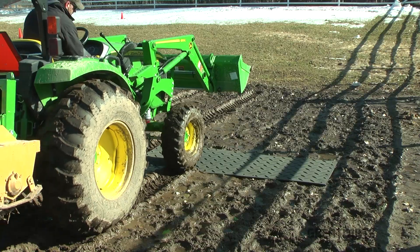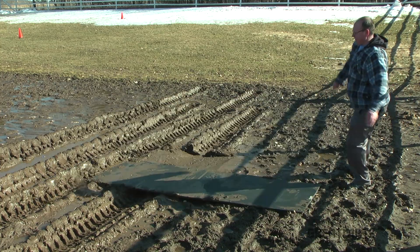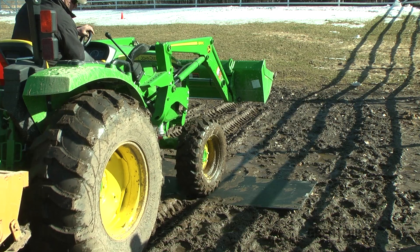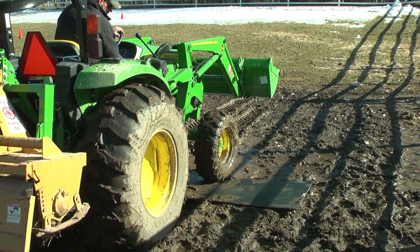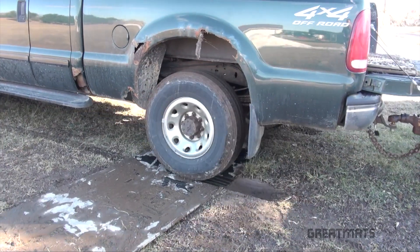Whether you like a smooth surface or one with extra traction, two-sided ground protection mats can serve both purposes. Excellent for providing a stable surface over unstable ground, these durable ground protection mats prevent equipment from sinking in mud and are a perfect solution for soggy spring ground.